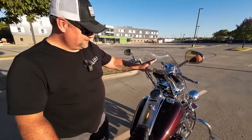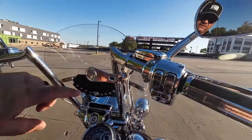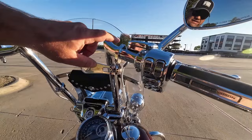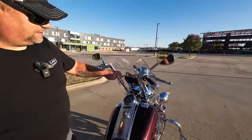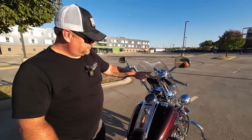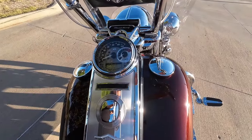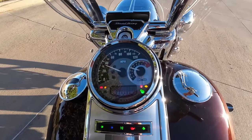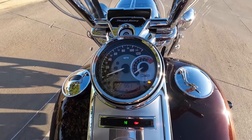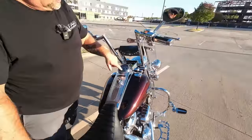I have the Rock Form phone mount — best mount on the market. I used to have the Quad Lock but it was black, and that was the only black thing on my handlebars, so we now have the Rock Form phone mount. I also have the Harley Davidson speedometer and analog tach — the Road Kings do not come with a tachometer, just a digital one. You can also change colors on it to any color you want.